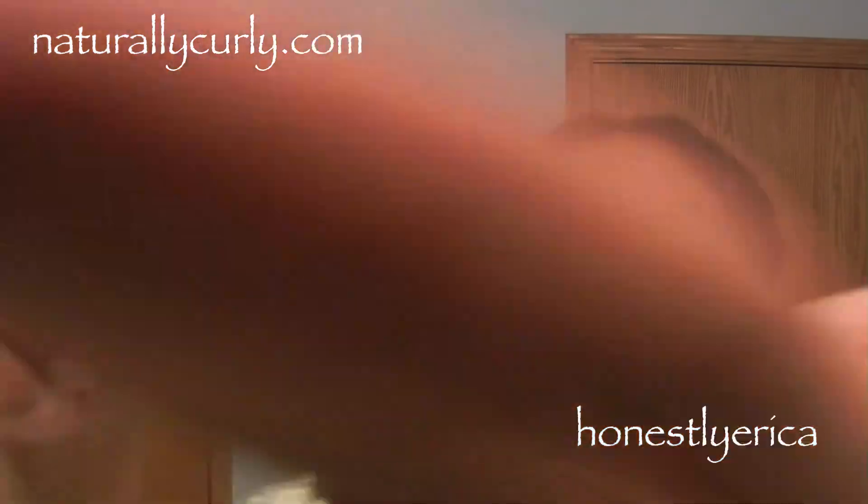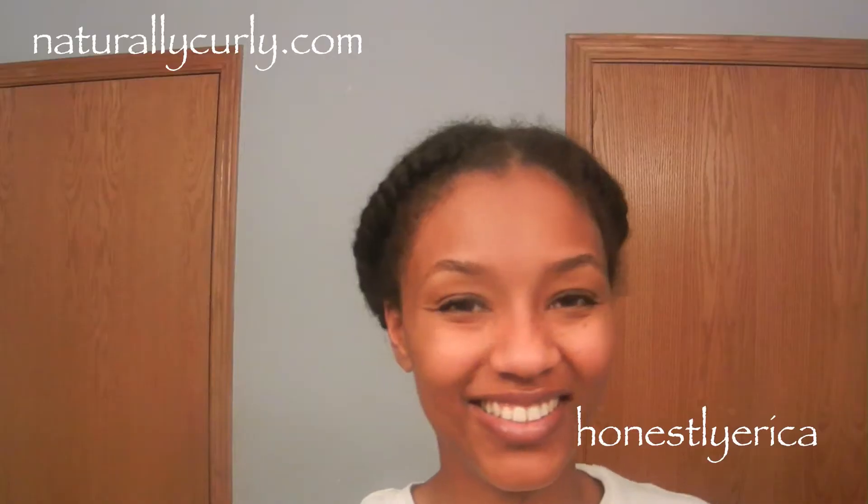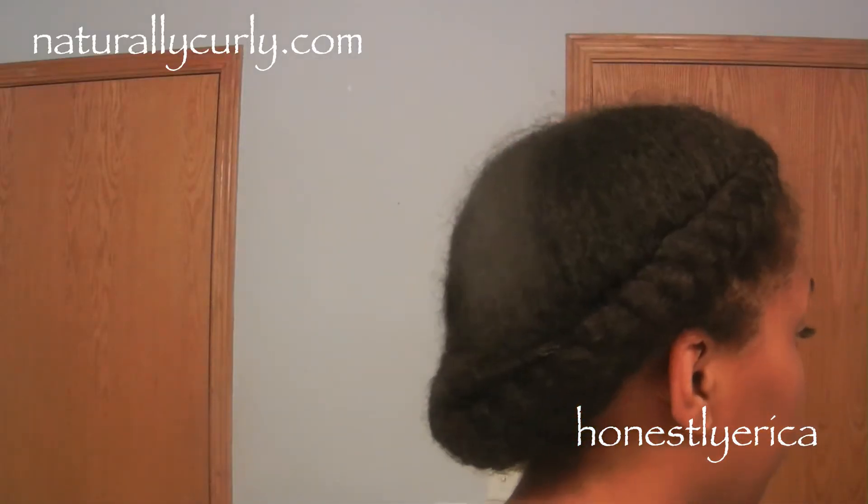For styling, I put my hair into two cornrows going along the side of my head to the back, then clipped it up to tuck my ends in. Looking at the oil's ingredients, it says certified organic argan oil, but the first three ingredients are actually silicone-based. It's supposed to make your hair feel silky, soft, and shiny.